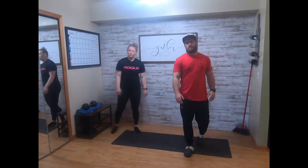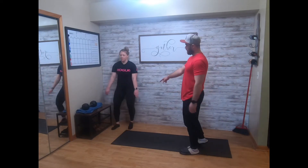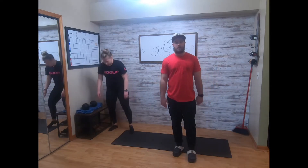You'll set that dumbbell down somewhere — 20-inch leg skater lunge. Get some height, get some distance. You can make that as hard or as easy as you want, and then 40-second wall sit. Feet and knee bent at 90, hip bent at 90, holding that position for 40 seconds. That's your dumbbell strength for the day.